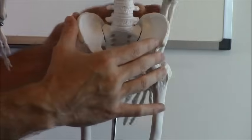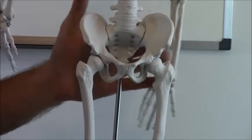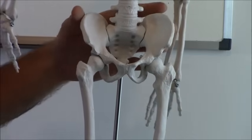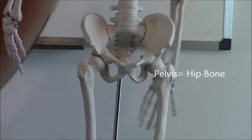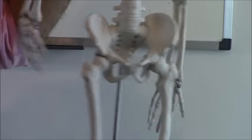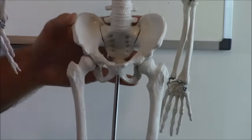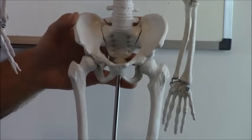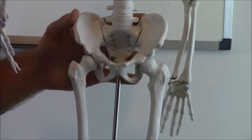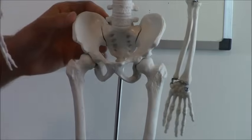Next we have the pelvis bone and the pelvic girdle. The way you can remember that this is your pelvis is that it's your hip bone, and Elvis Presley used to shake his hips — pelvis and Elvis sound the same. Back in the day they would not even film Elvis Presley from the waist down because he would shake his hips and they thought that was provocative. But this is your pelvis, so just remember: pelvis, Elvis.